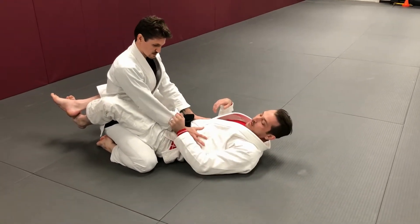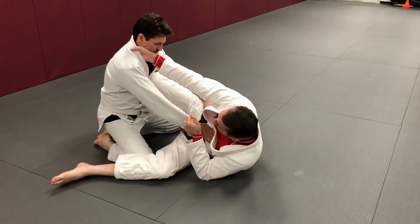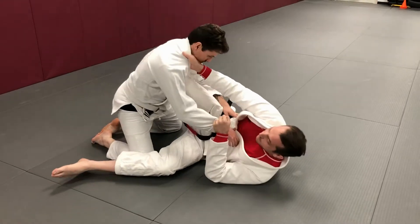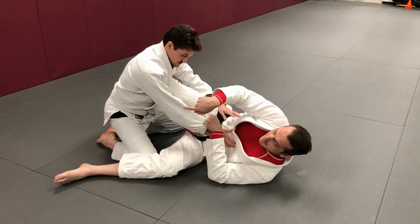You're going to isolate this hand so he can't base out there. You're going to grab this sleeve, hip out just a bit, grab his collar, load him up on your leg, pull him forward a bit, and you're going to kick in a scissor motion. This leg is going to go back while this leg goes forward.